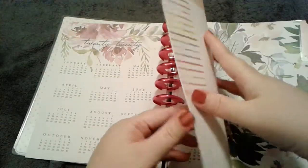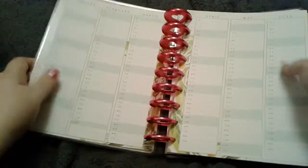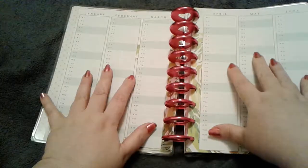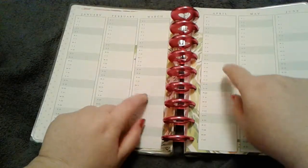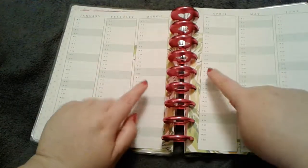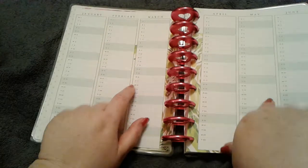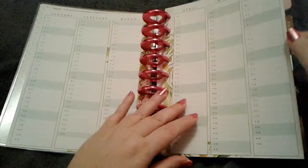Then you have your pages with all the days for the whole year. There are a lot of things you can do with these — I watch Keleva Plan and she has a whole video on 50 different things to do with this section. For this planner, I'm not sure yet — maybe a verse of the day, a positive note, or someone I need to pray for that day. If you have ideas for a faith planner, let me know in the comments.